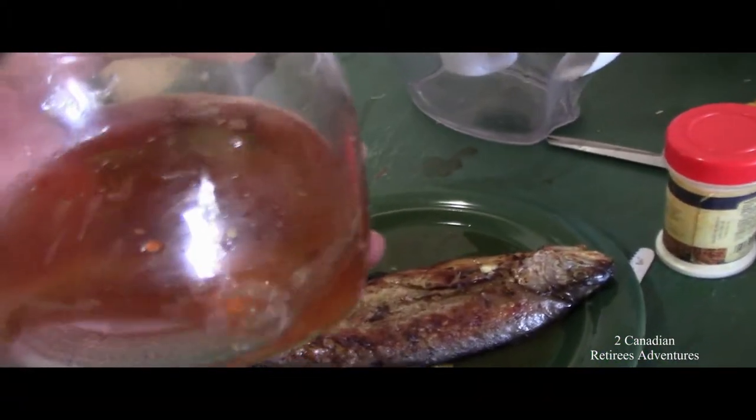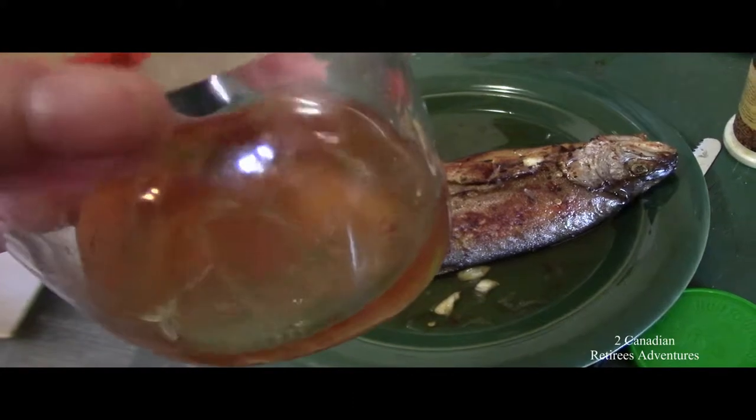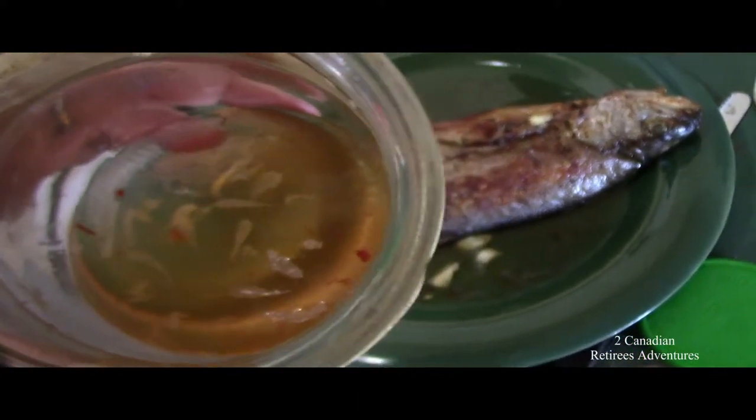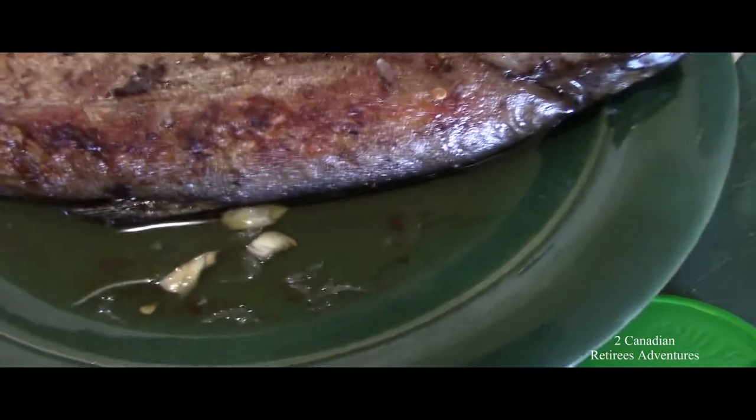I just made a fish sauce with garlic, fish sauce, sugar, lemon, and a little bit of water. That's it, and I'm going to put it on the fish.